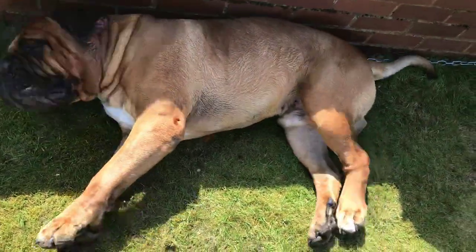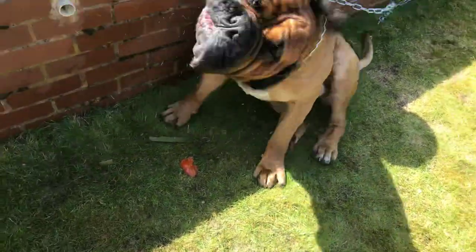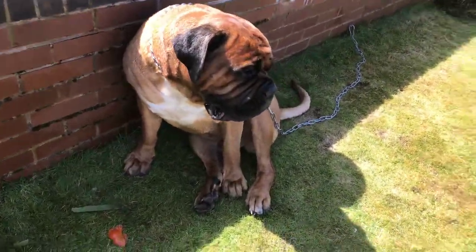I'll de-shed him with this, wash him again, de-shed him again, and then clean his ears out — which are really doing his head in. But he's looking good.